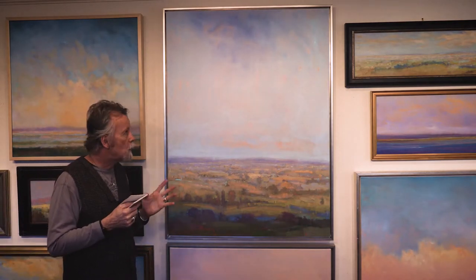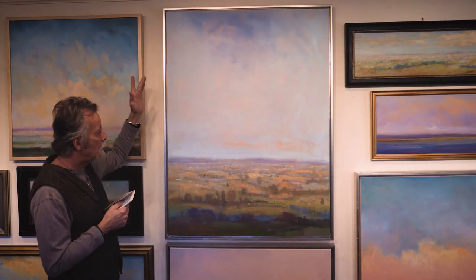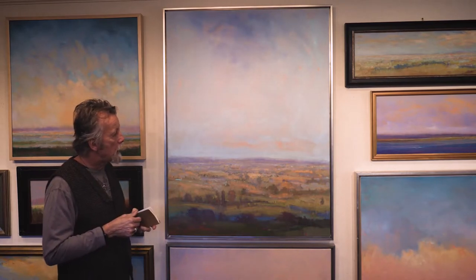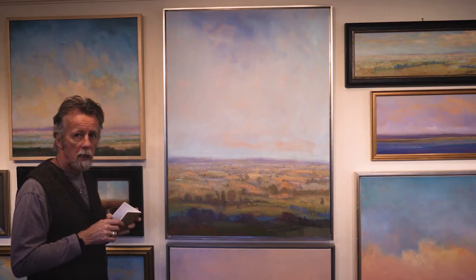From that base coat, I applied oil paint, and I normally start in the sky and work my way down into the foreground. And at this point, we're going to get a closer image of this so you can see more of what I'm talking about.